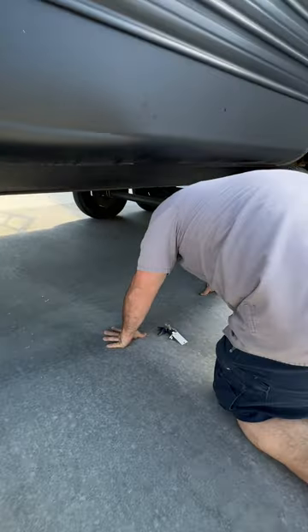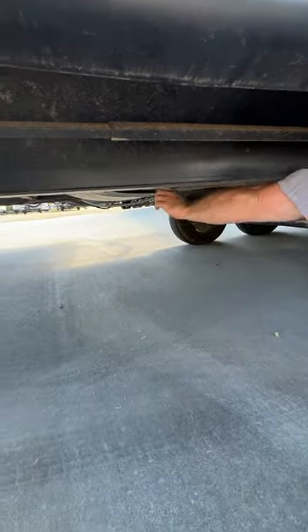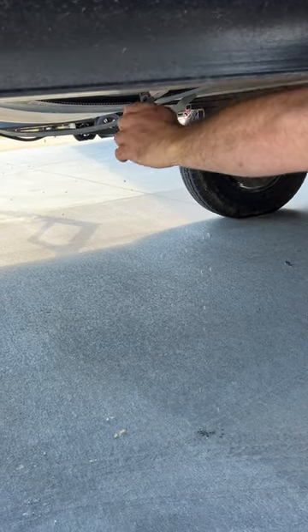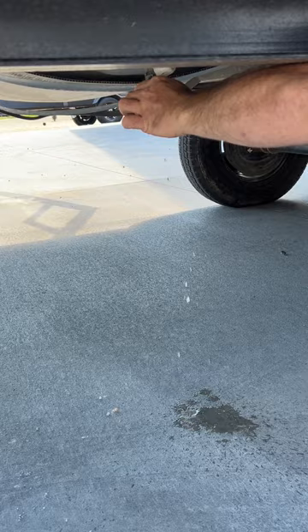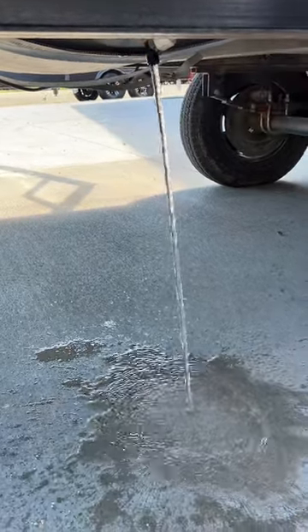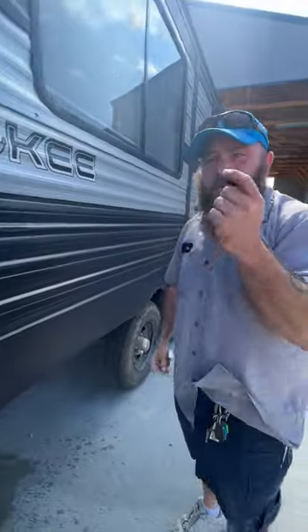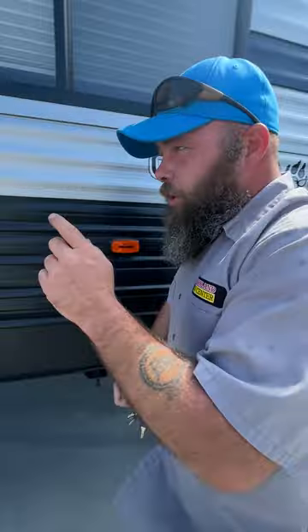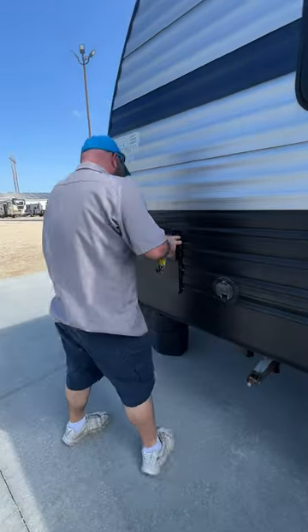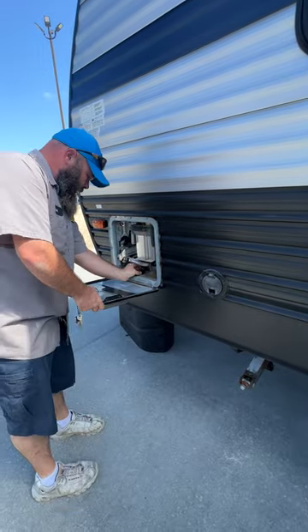Right underneath here is where you drain your fresh water tank — there's just a cap here you remove. I do have some water in there right now, so we'll go ahead and take that cap off and get that water out. You can also store this cap right inside here so you wouldn't lose it.